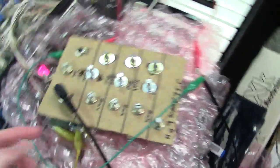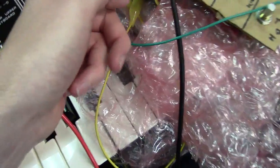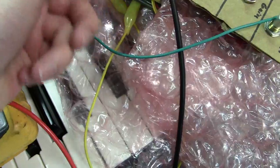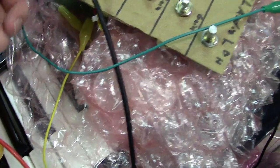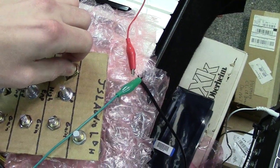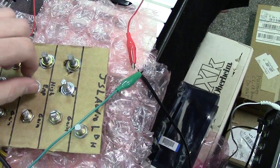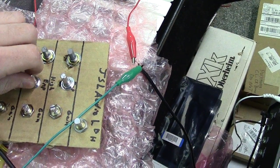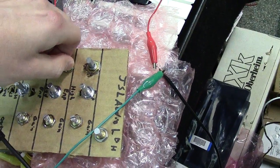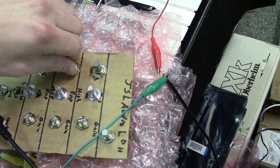It's got a problem. I'm still working on the bugs in it. It's got a bad connection somewhere. I'm still working on the bugs in it.